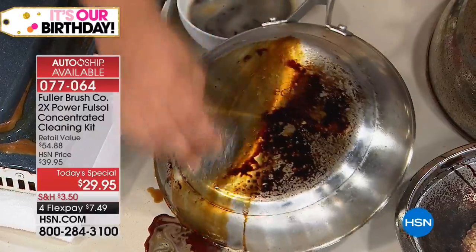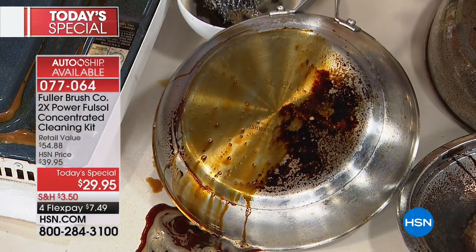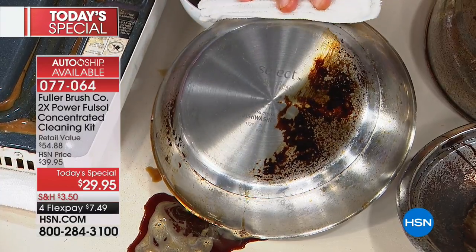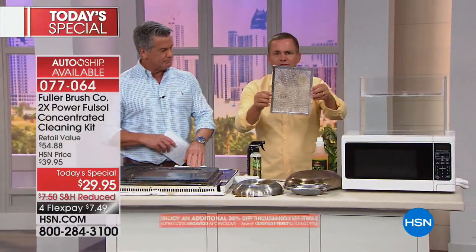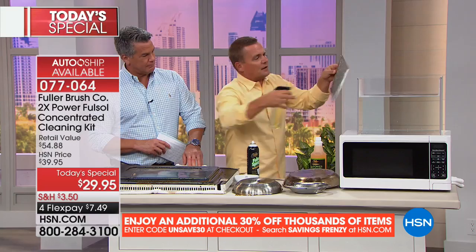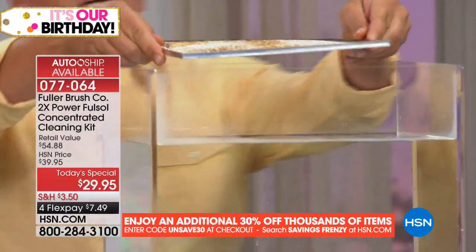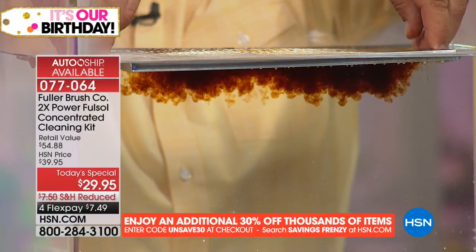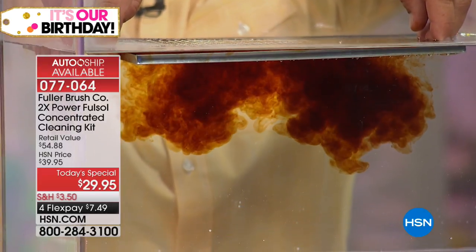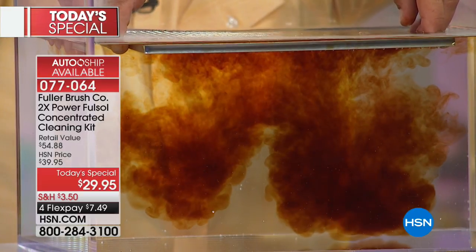You use that stainless steel sponge — you get a set of three in today's set — to break it down. Full Sol works with water: the water is doing the cleaning, Full Sol just makes the water clean better. Take one of these hood vent screens — the ones above your stove that collect cooking grease and smoke — spray Full Sol on it, take it to the kitchen sink, and watch what happens. As soon as it touches the water it immediately starts to break down and emulsify that cooking grease and smoke.